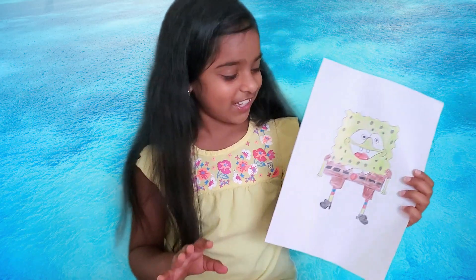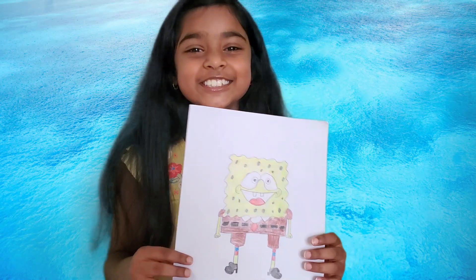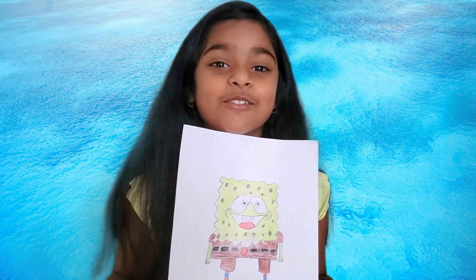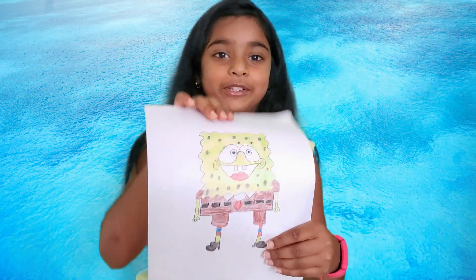So Squidward says to SpongeBob and Patrick: 'Get out of my house, SpongeBob. Same to you, Patrick.' So yeah, it looks so cute — I'm like wobbling here. So kids, I really hope you try drawing the funniest character I know — SpongeBob. He's like going wobbly. I really hope you guys tried it out.